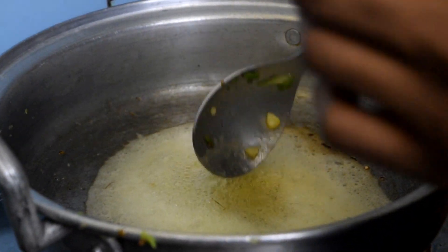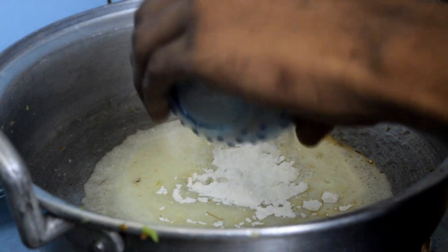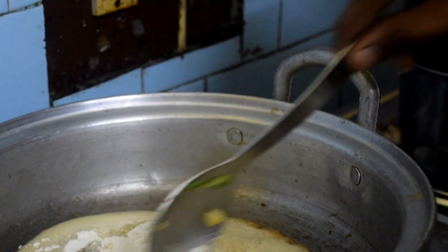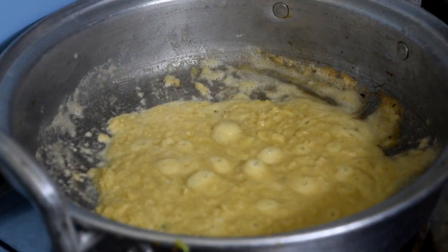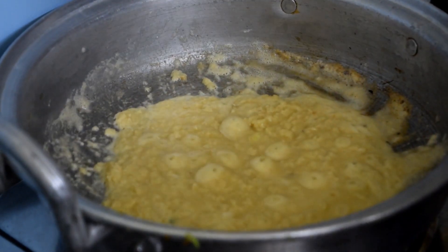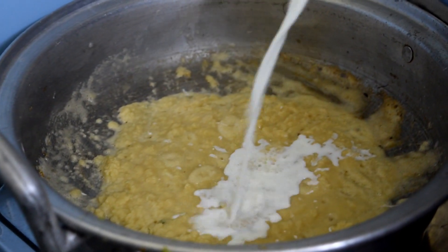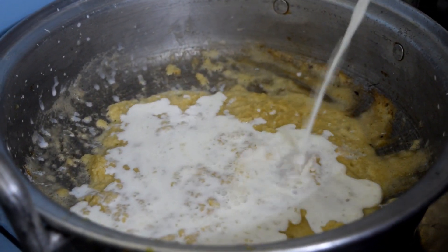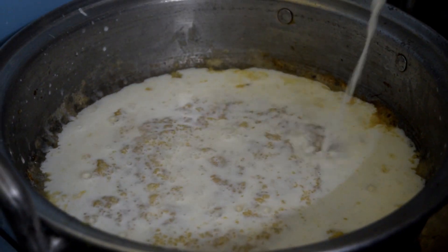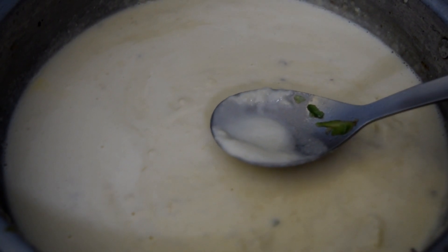Now we are going to add the milk. Add the milk and stir. Then add the oil to it and turn the oil into the mix.